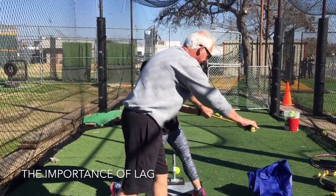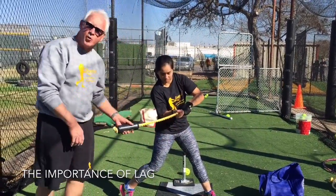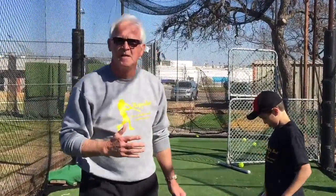It's the way we're going to hit it — middle or pull, right there. But lag is incredibly important. The rope bat is not easy. It's not supposed to be easy. Hitting is not easy. Learning to master the rope bat will transfer to your real swing.